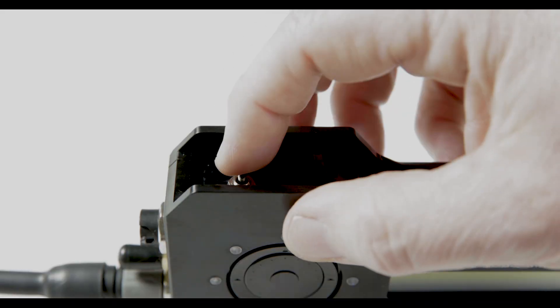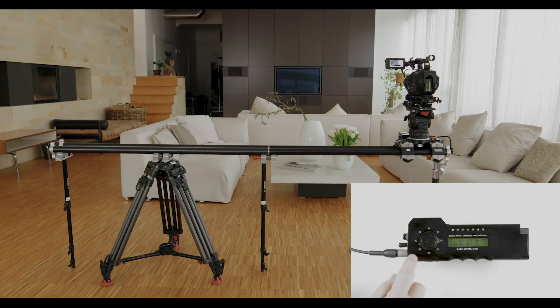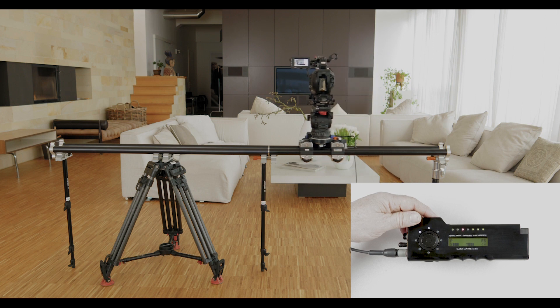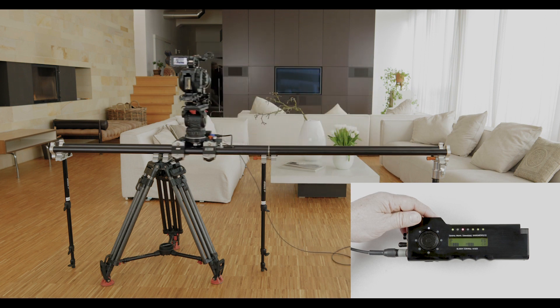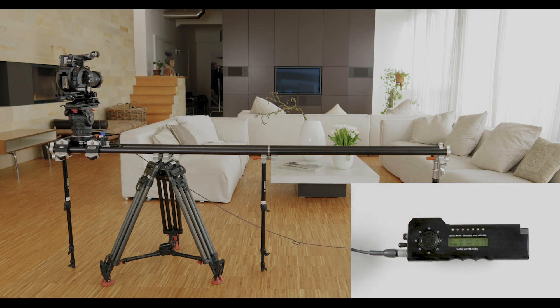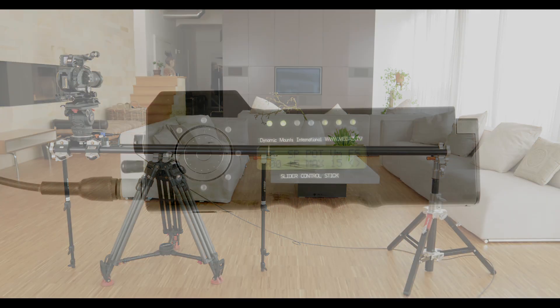One of the first things to do is set your desired electronic end stops. Shift the switch into programming mode, move the dolly to your first end stop and press the dial at 12 o'clock. An arrow underneath ES in your display indicates the set end stop. You can then move to your second end stop and press 12 again.